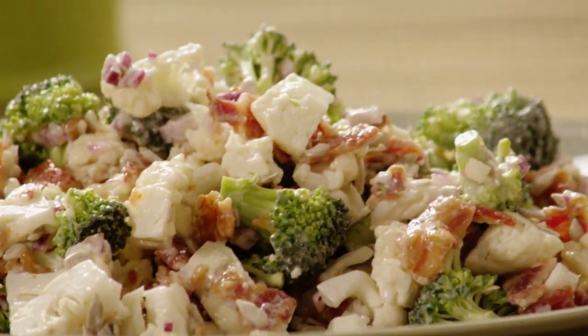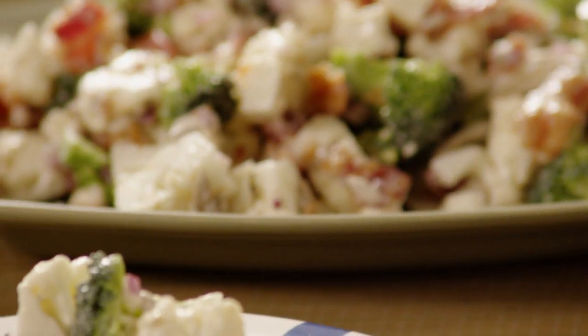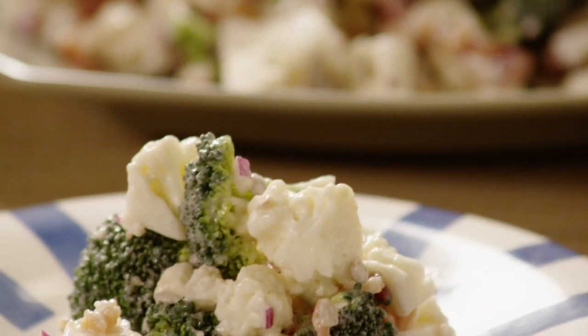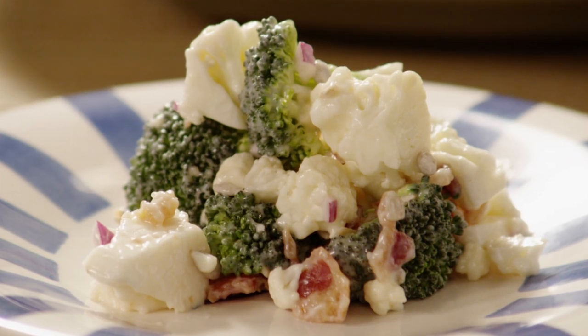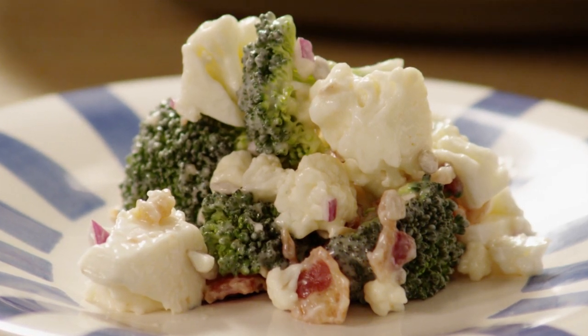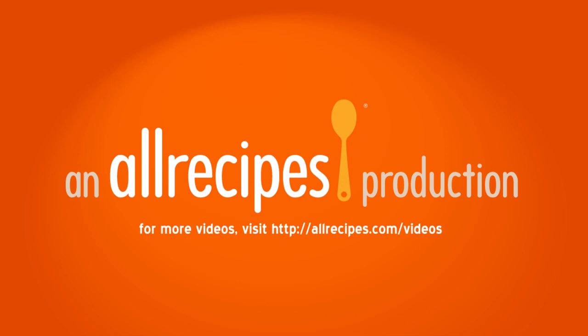All Recipes member Lucky Kel loved Barb's Broccoli Cauliflower Salad, saying a lot of people don't think they like cauliflower, so this is a great way to showcase it and show them how delicious it can be. Thank you very much.